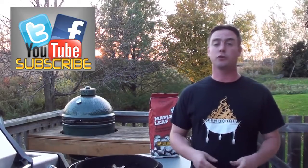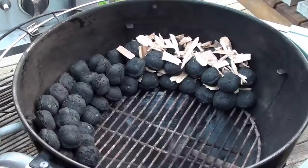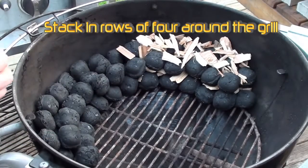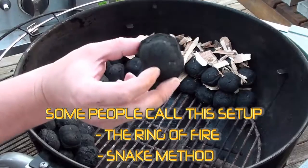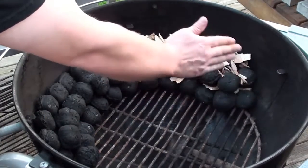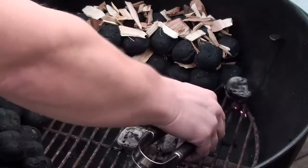Today we're showing everyone an easy and simple way to set up your Weber kettle for a low and slow cook. Just take your charcoal and simply line it up against the wall of the Weber kettle. What we're using today is Maple Leaf briquettes pure hardwood charcoal. We're gonna light fiber cats and start them on this side and it will slowly make its way down.